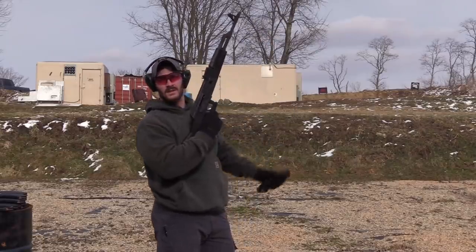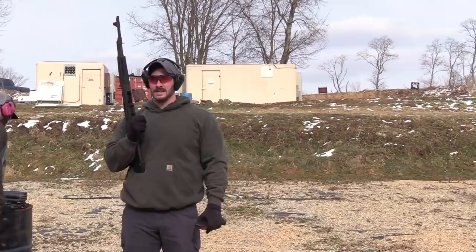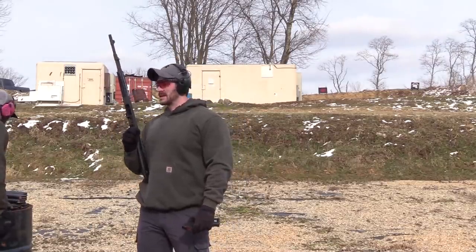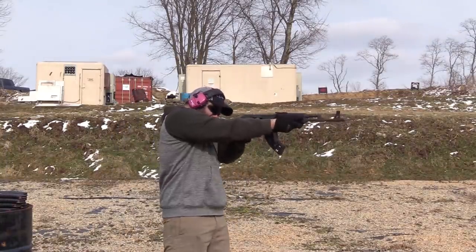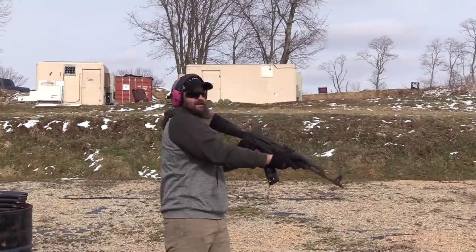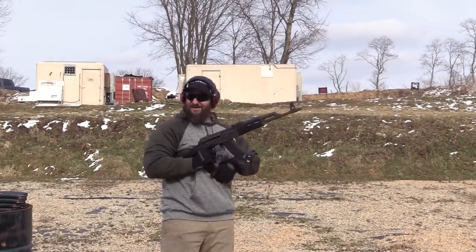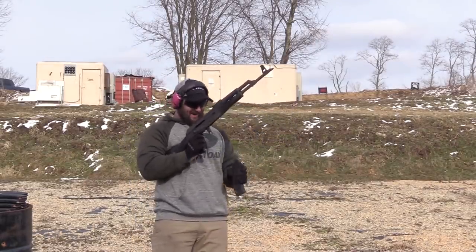You could always shoot left-handed. Yeah, I might have to try it — it's going to be embarrassing and funny, but I'm going to try. I'll tell you right now, it is not an AR — shooting it left-handed is not as pleasant.